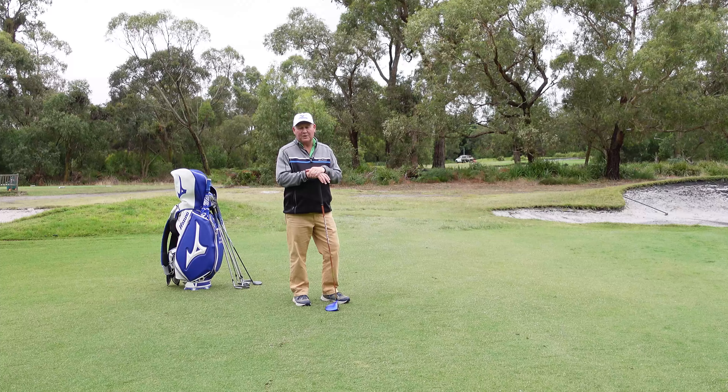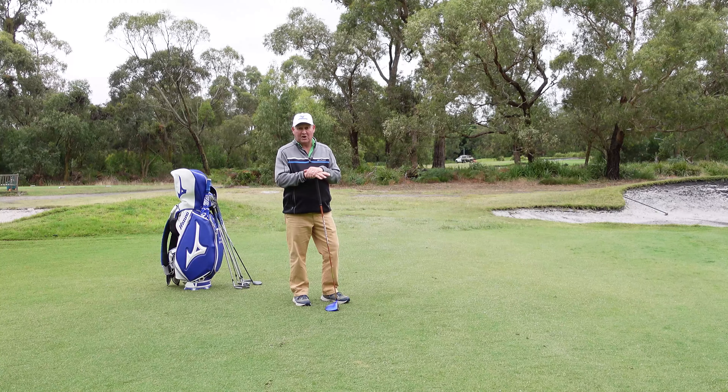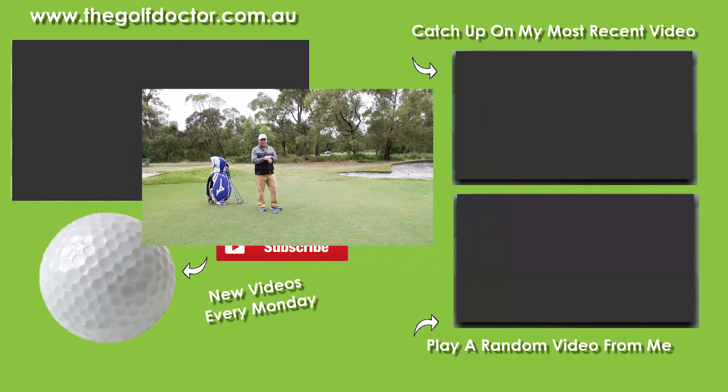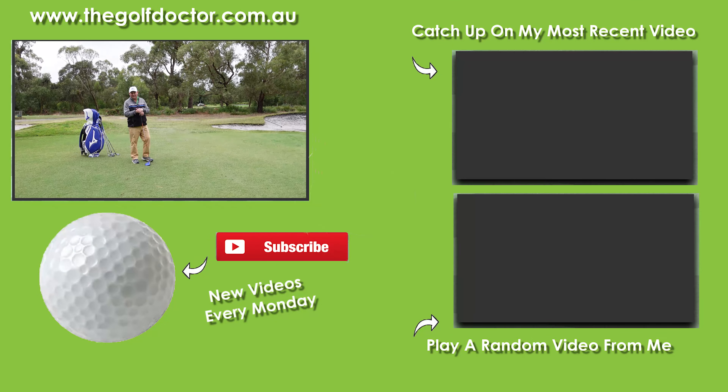There have been a few people lately supporting me on Ko-fi — there's a link in the description if you want to do it. Some people have enjoyed my videos and found them helpful, so they've gone and purchased me a coffee. Someone even purchased me a beer recently, so if you want to do that feel free — there's no obligation, but I'll certainly enjoy a coffee or a beer. Thank you for letting me help you with your golf. I'm Brian Fitzgerald, The Golf Doctor, and I look forward to seeing you in my next video.